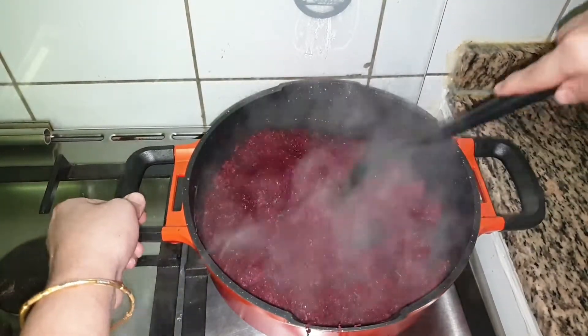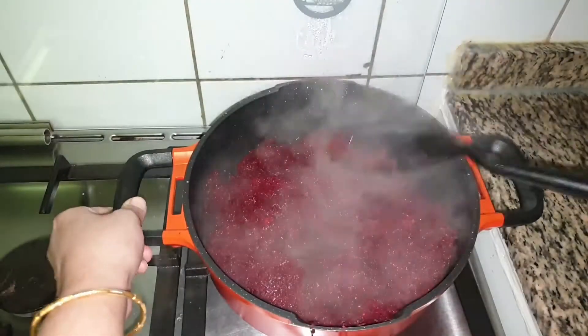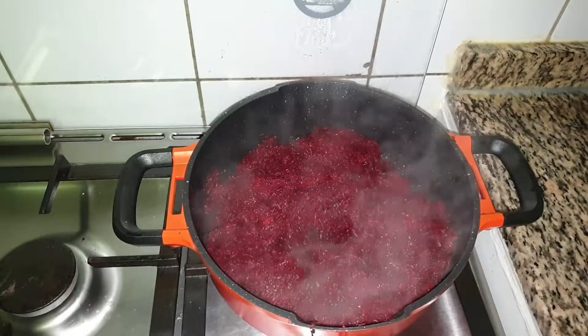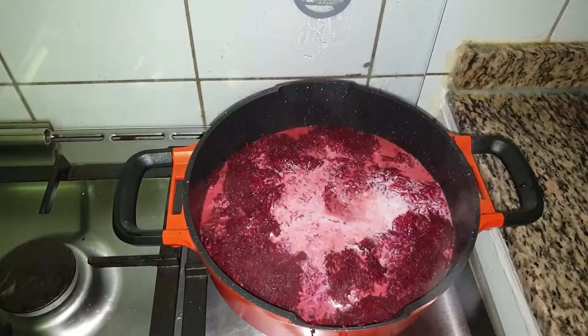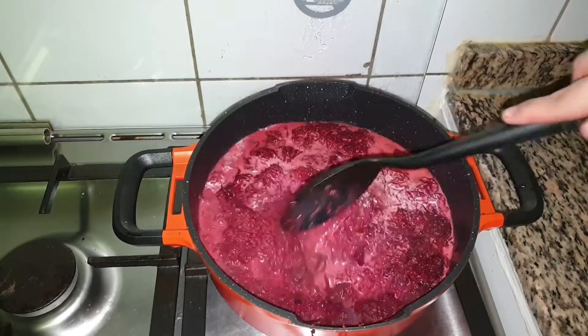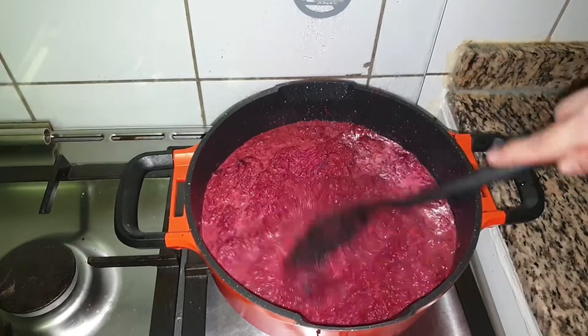After 5 minutes, when the beetroot turns soft, add half a litre of fresh milk. Mix this well and cook on a medium to low flame until all the milk reduces.